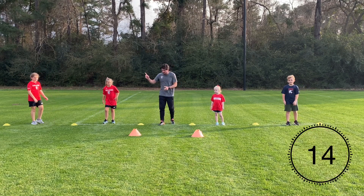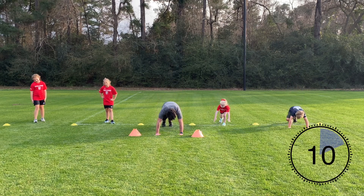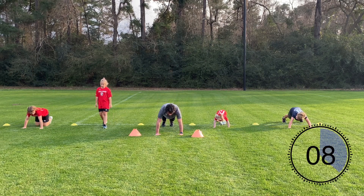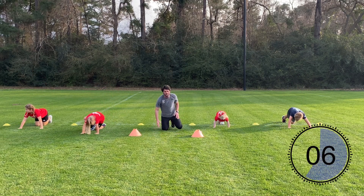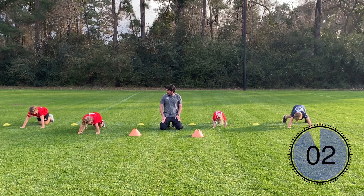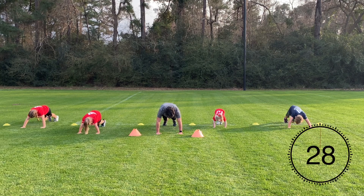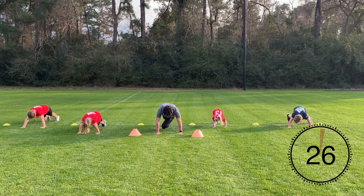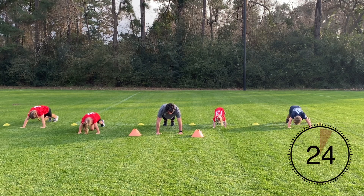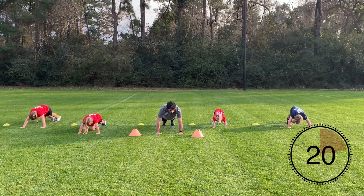Perfect. Last exercise — slow mountain climbers. Push-up position, opposite knee comes to the opposite elbow. Go nice and slow, core nice and tight, hips are facing the ground. Good job guys — last exercise, round one!